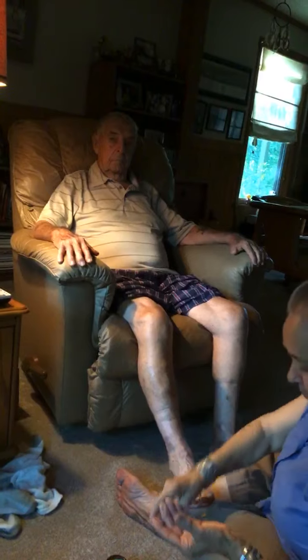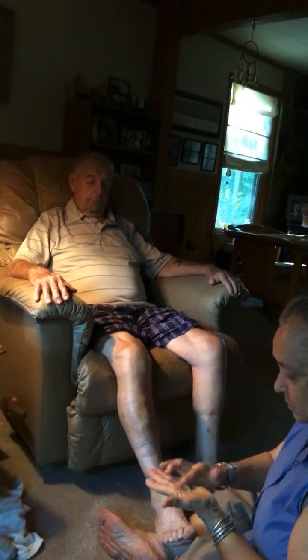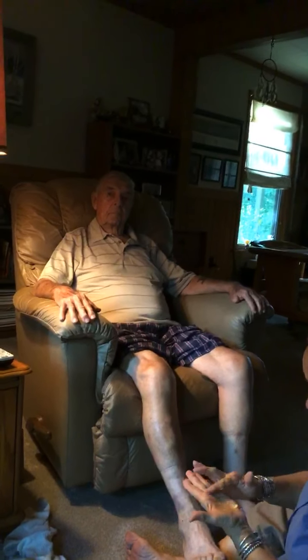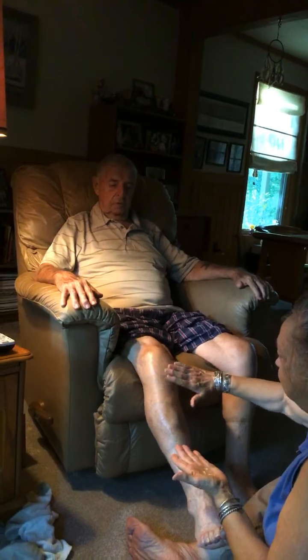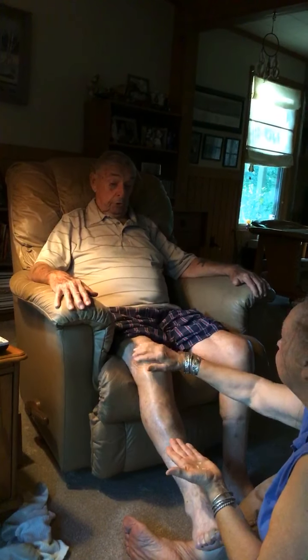We're going to interview Mr. Bill here and see how he's doing. How are we doing over there, Mr. Bill? I'm doing great. So we've used these oils with you before — how do you like these oils for your knees? It feels good. It feels nice and warm. It's soothing. And does it help relax after working outside all day? At this point it's helping.